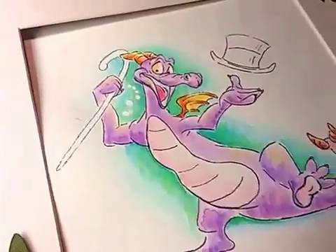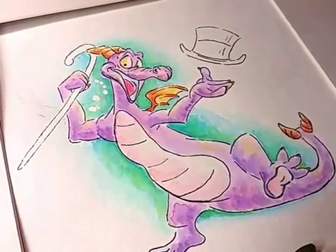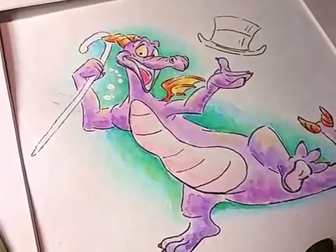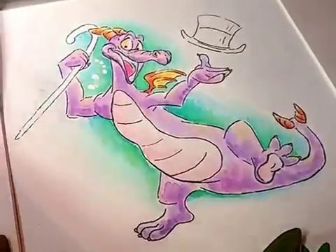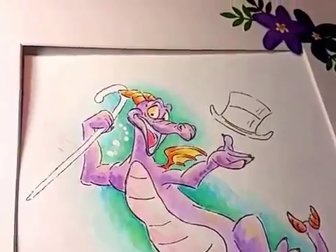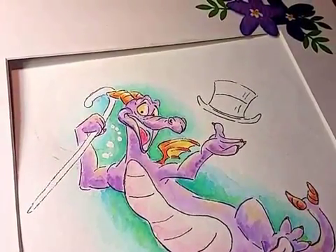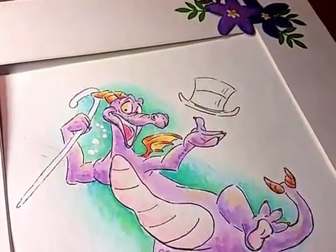As it turns out, the paper that the music is printed on doesn't take the medium very well and just doesn't look good when I paint directly on it. So I went with traditional watercolor on watercolor paper. I had the thought that Figment could be floating on top of the sheet music, but looking at it with the flower elements I've added, I think that's going to make the piece a little bit too busy.